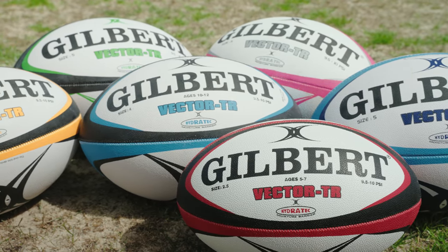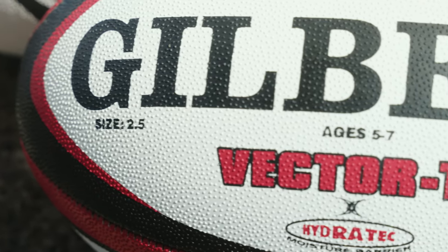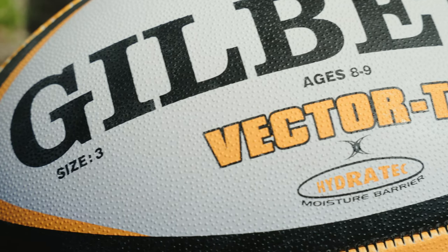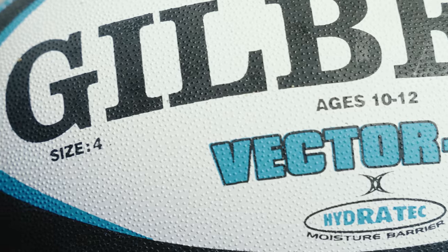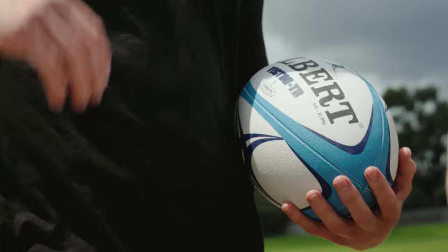The Vector Trainer is available to all ages, with balls coming in size 2.5 for all players aged 5 to 7 years old, size 3 for players aged 8 to 9, size 4 for players aged 10 to 12, and size 5 for players aged 12 plus.